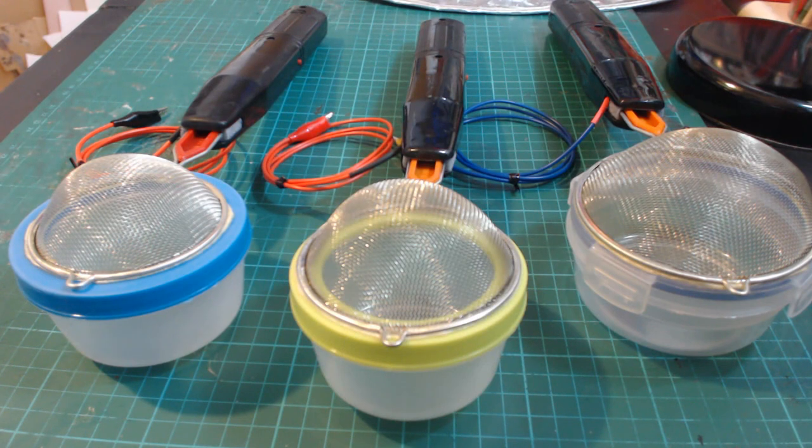Hello guys and welcome to this video tutorial showing you how to get the most from your static grass applicator. First we'll take a look at the applicators themselves before I go on to show you various techniques which you can use when making scenery or terrain for your model railways, wargaming, or whatever it may be.